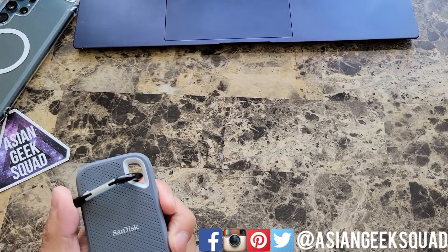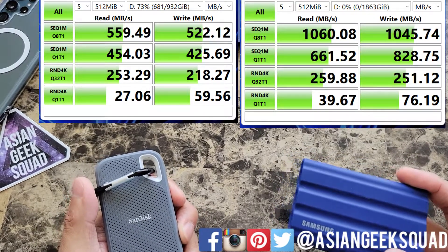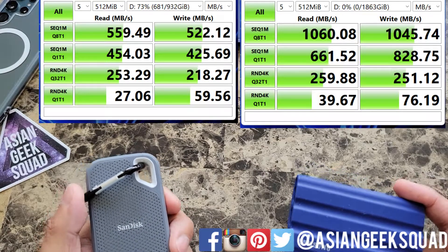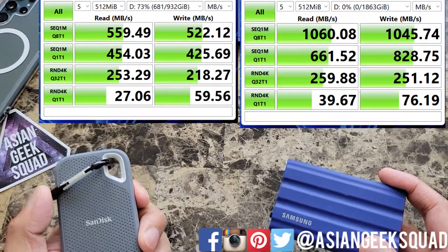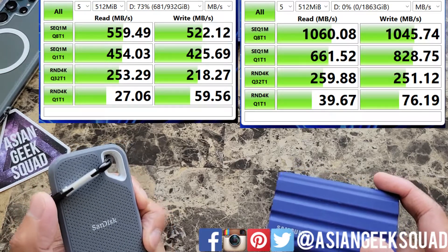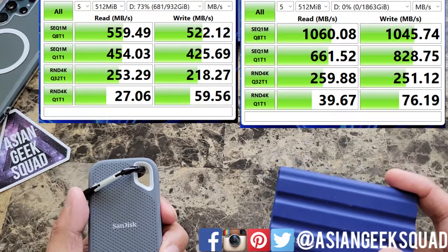We have the results. I have the SanDisk here on the left and the Samsung T7 Shield here on the right. Not even close — and we used the same cable and the same port on the laptop. The highest read and write for the SanDisk is 559 and 522, and the best for Samsung is over 1,000 on both.